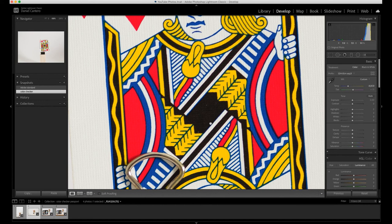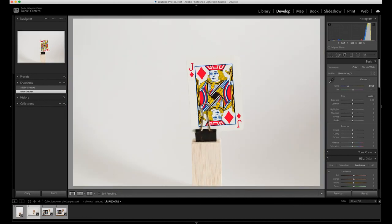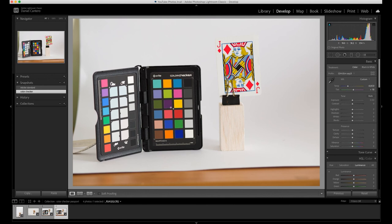A couple of things to note: when you change your lighting you need to do this again — this will only calibrate to this particular lighting setup. I actually do it with every lens because every lens renders colors a little bit differently. If I change lenses I take another shot with the Color Checker Passport with that particular lens. If I change cameras I do the same thing. You just need a reference that matches the camera, the lighting, and the lens you're using, and you should be able to get absolutely spot-on colors every single time.